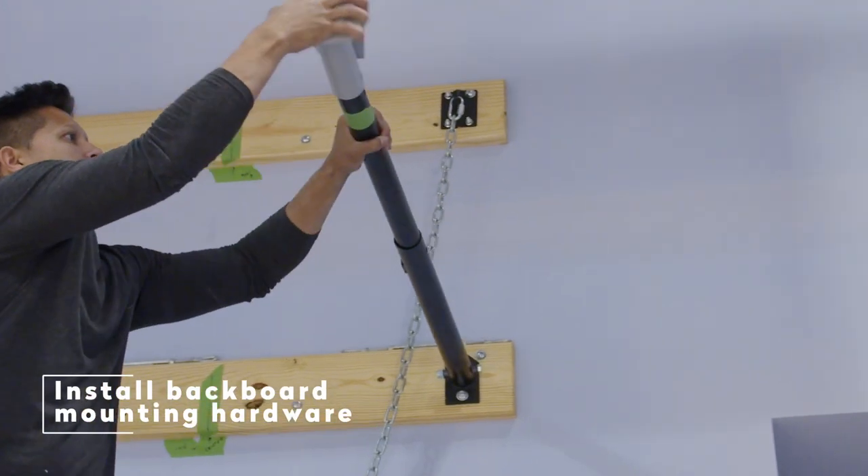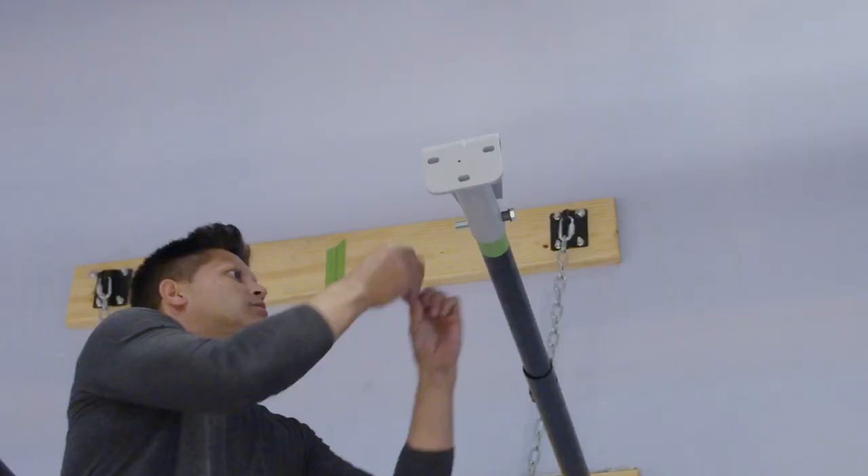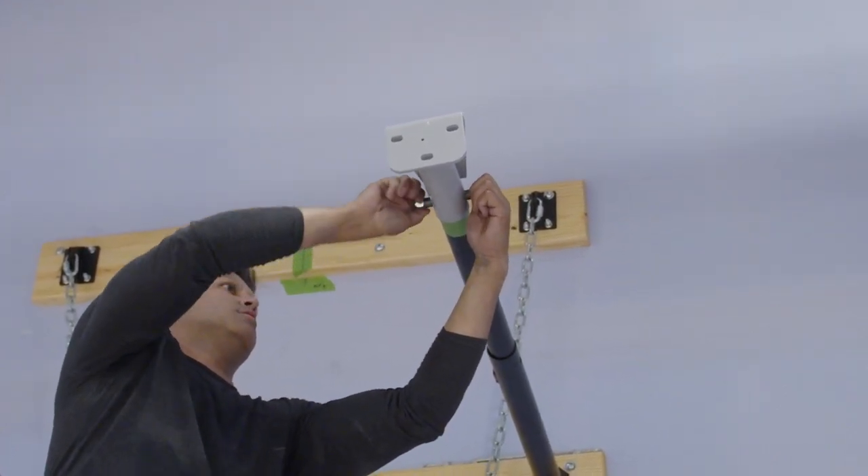Installing the Backboard Mounting Hardware to the Extension Arms. Place the mounts onto the arms with the same hardware as the previous step. Make sure the mounts are straight. If they are not, loosen the set screw and adjust accordingly.